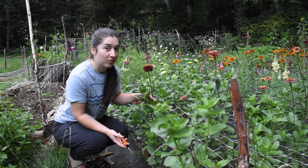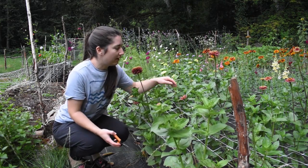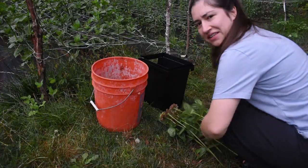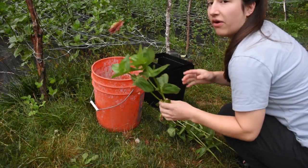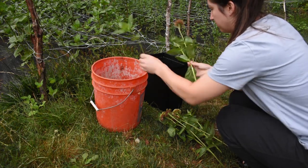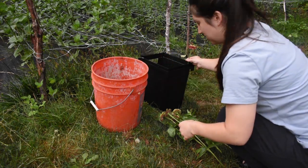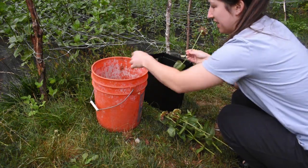I want to give you a heads-up about the wiggle test. If you wiggle it and the stem is stiff, you're good to go. But if you wiggle it and it's all wobbly, not good. I like to just pick the flowers, leave all the leaves on, then bring them over to the bucket and strip into a compost bucket. I don't like to make messes over in the rows.